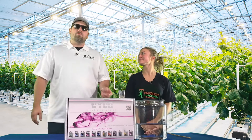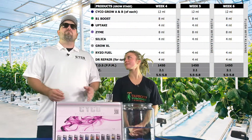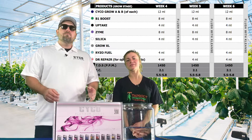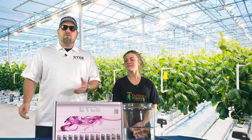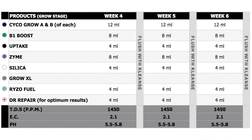So we're back. We're going to do weeks four through six. Your veg time is going to be dictated by the size you want your plants. We usually just do our chart off a six week veg, so we're going to tell you a six week veg. This feeding should get you through the end of your veg.